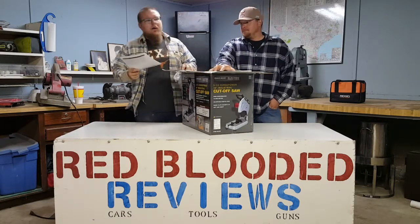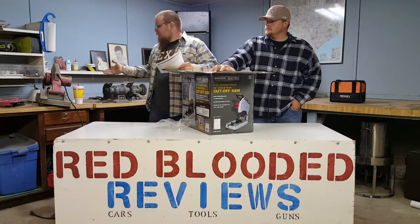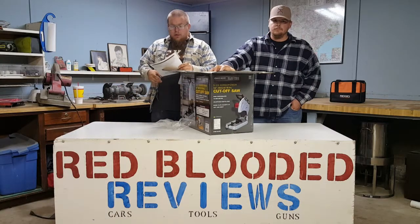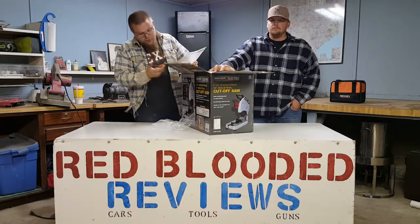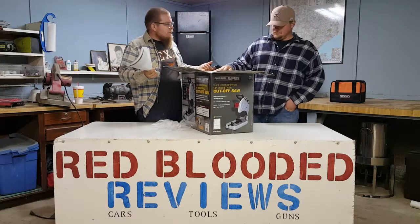I've done the Makita and stuff — they all pretty much last the same length. This one is a little bit cheaper build. You know you are going to take a chance when you buy this. But I mean $77 on sale — this will pretty much do the job of using it two or three times a week.